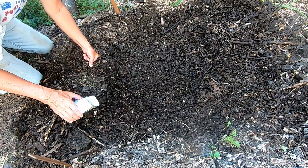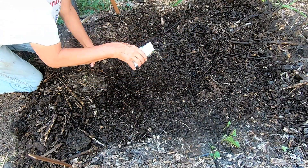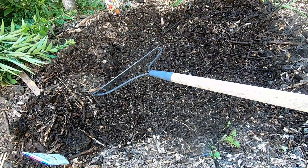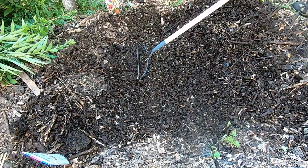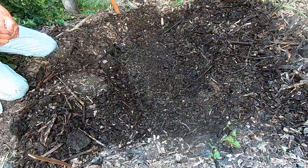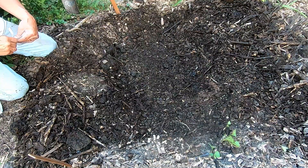I took the packages of seeds and broadcast them, just sprinkling them out like this. I did this with all four packages. In retrospect, if I did this again I would put them in rows, because it's much easier to keep the grass and unwanted things out of the flower bed — especially since I'm going to dig these up the following spring and plant them in other flower beds.